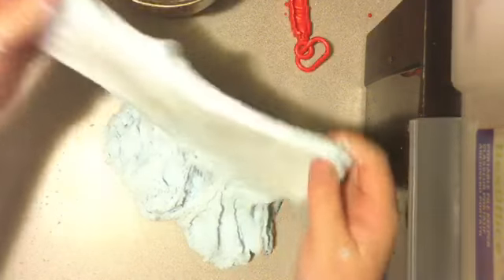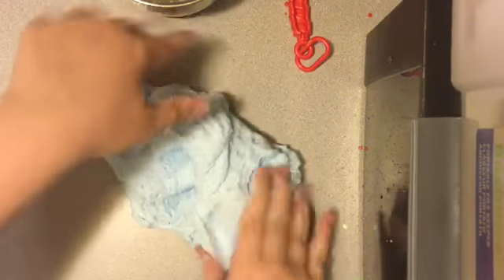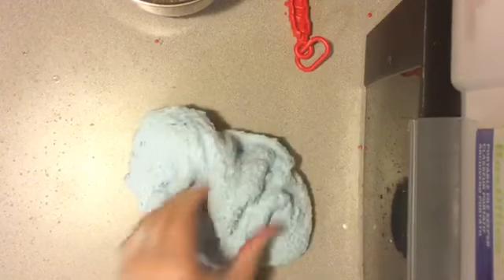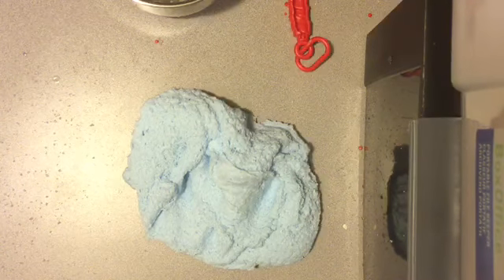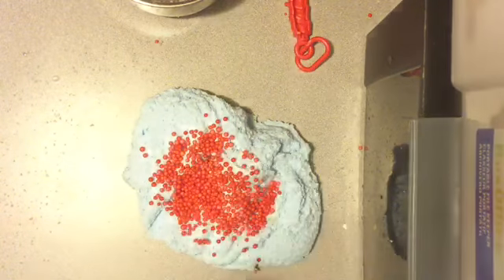The only problem though is I have nowhere to put this much of one slime. That's sad. I don't think it's going to hold the foam beads, but I'm going to try, because I think it's going to be so cute. But I know these are going to dye it because it dyed the table a little bit, so I'm sad. That's too much.